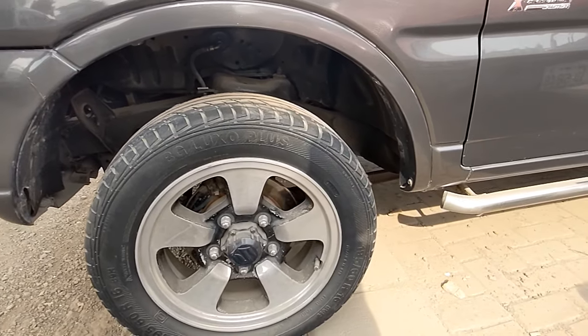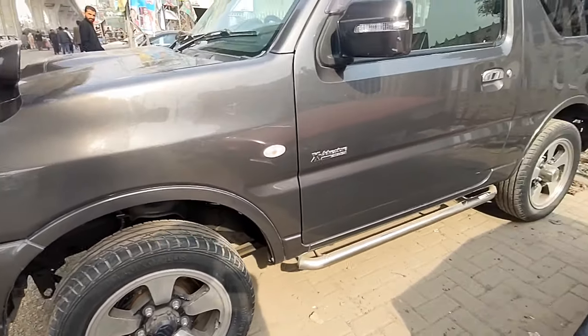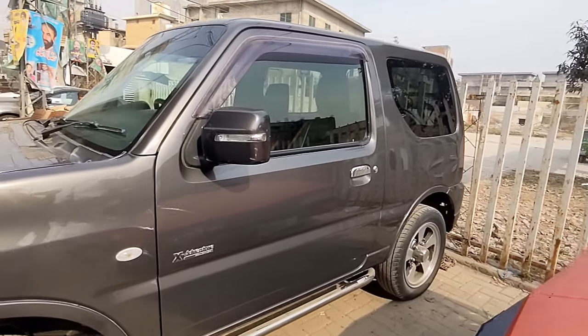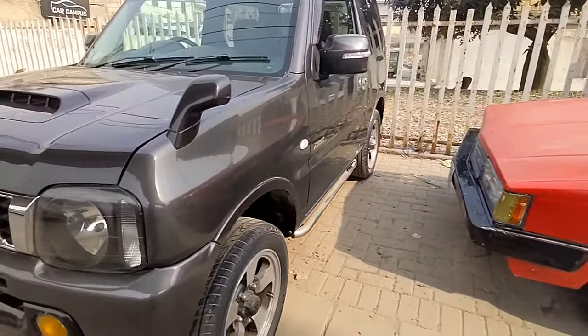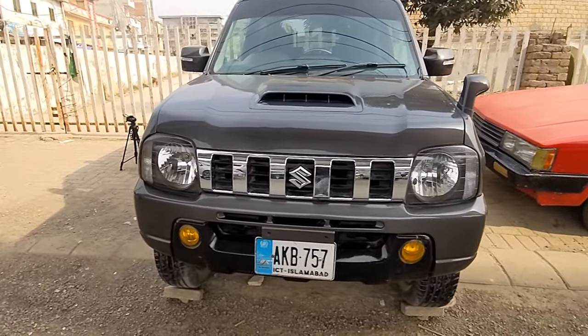This car is good for off-roading and also gives a good fuel average. Looking at the rear, you can go all the way around. This car is a Japanese car.